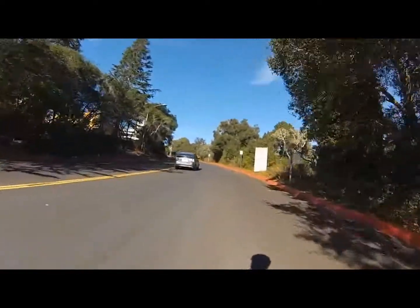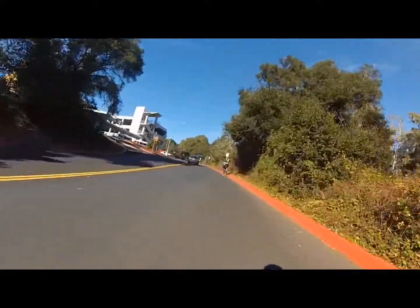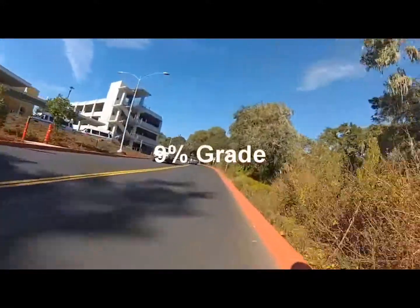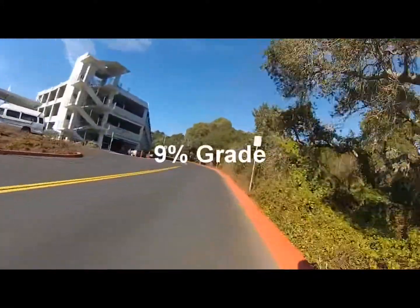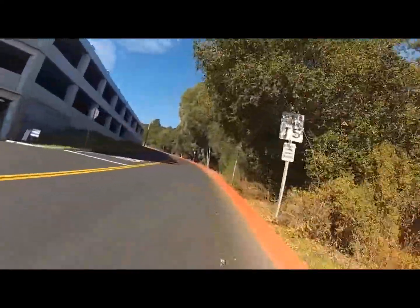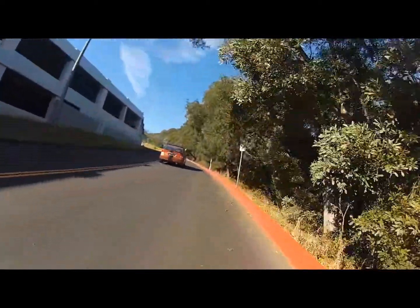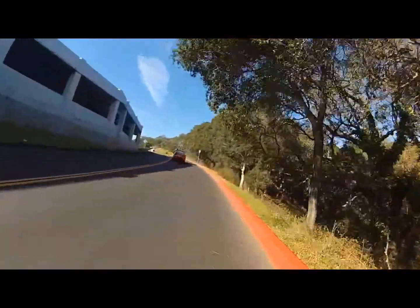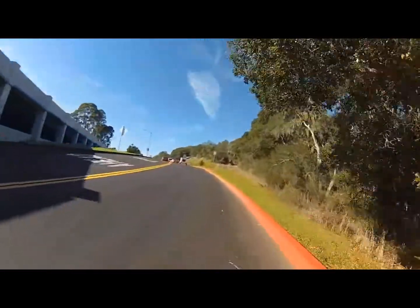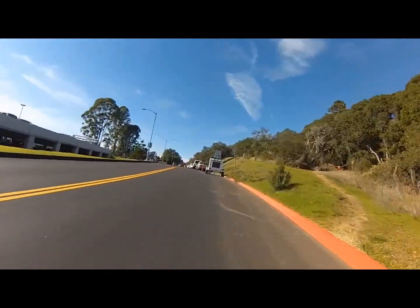This is Perimeter Drive, and it wraps around the back of Cabrillo College in Aptos. This is about a 9% grade, but it just goes on forever. It comes up really quickly to get to the top of this hill, and then eventually it'll level off in the back of Cabrillo College. It's a great exercise in hill climbing. You can see that car's probably going about just a hair under 20, and I'm about 14 miles an hour on this 9% grade.